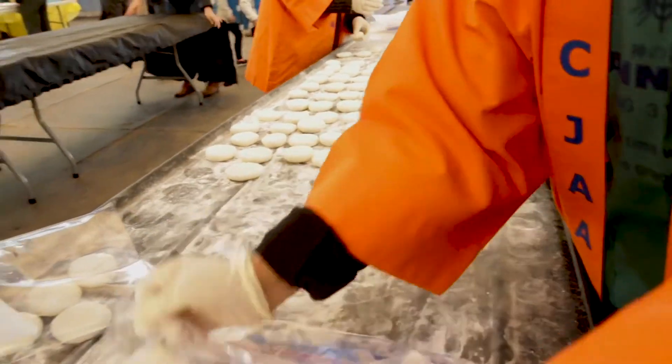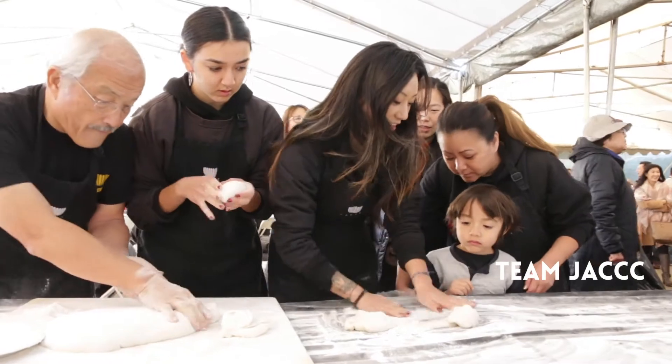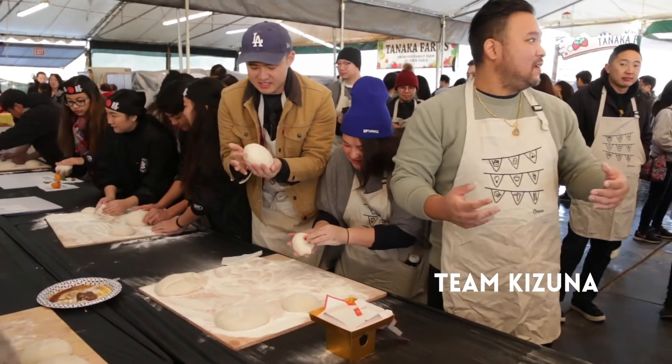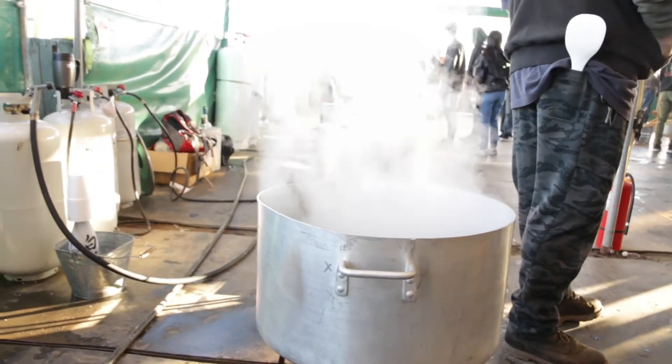To me, mochitsuki — the event itself is one aspect. It brings people together around a common cause: making mochi for the new year. We're bringing people together around the usu, around a table where we're forming the mochi. But on top of that, there's a deeper comparison — we start with steamed rice that is individual grains, and we're literally breaking down the molecular compounds of the rice and pushing it together, mashing it together. Much like we're bringing families together every year — people are coming from out of town, flying in, driving in. At least for my family, there's no other event that brings us together like mochitsuki.